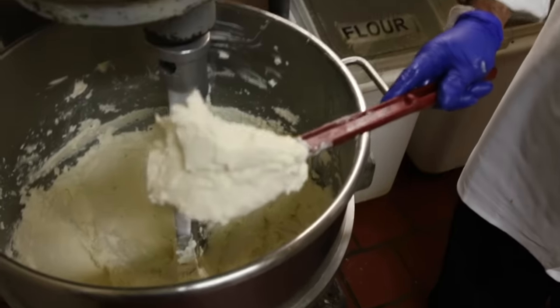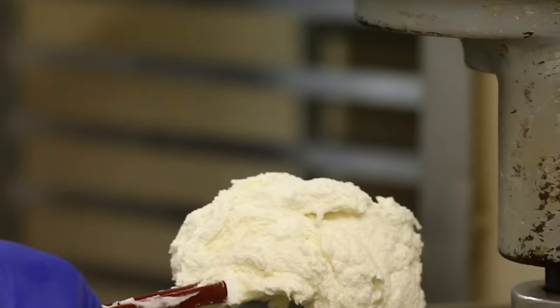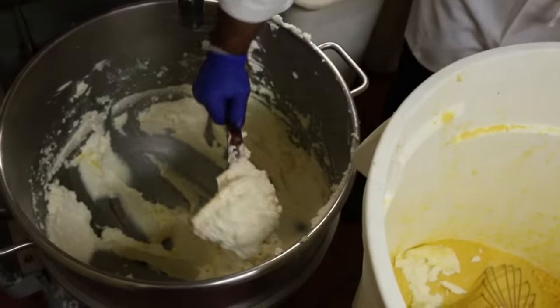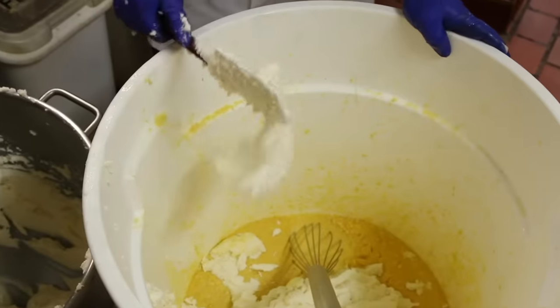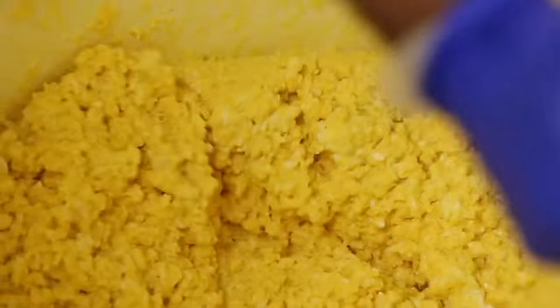You want it to be a little bit foamy, fluffy. If you whip it too much it will break, so you have to get it to a consistency kind of like a meringue. Once we get that fluffy consistency, we take the butter and the shortening into the corn mix. Usually we do it by hand instead of on the machine — that way we can feel the consistency.